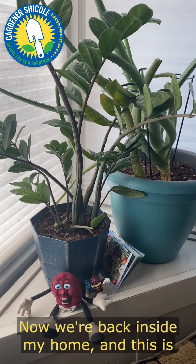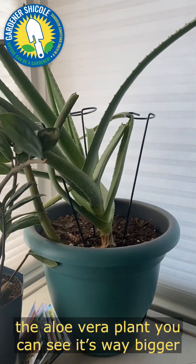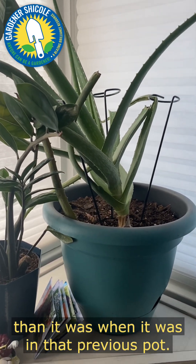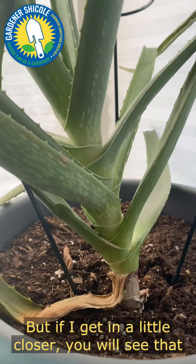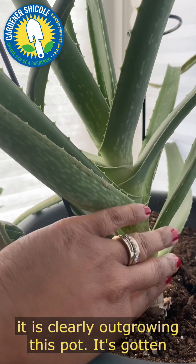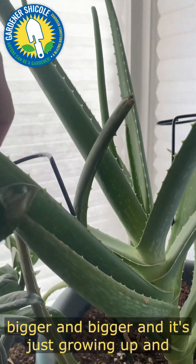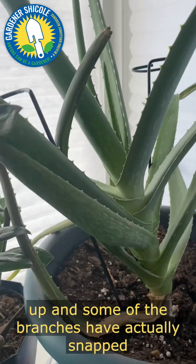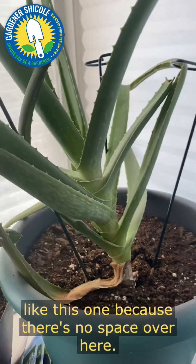Now we're back inside my home and this is the aloe vera plant — you can see it's way bigger than it was in that previous pot. If I get a little closer you will see that it is clearly outgrowing this pot. It's gotten bigger and bigger, growing up and up, and some of the branches have actually snapped like this one because there's no space.